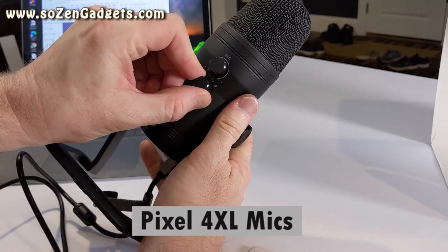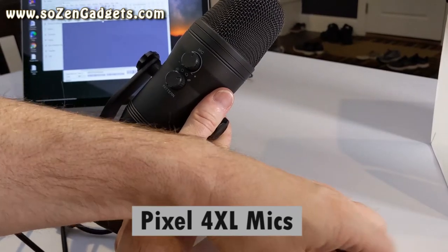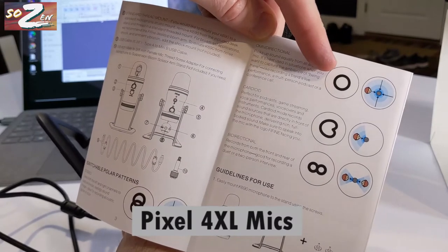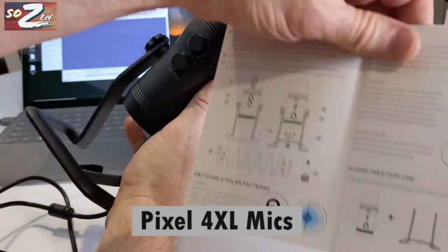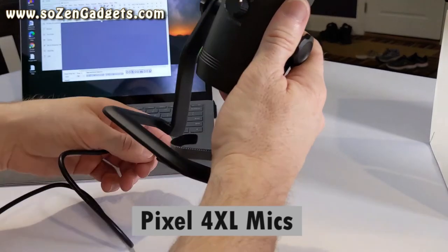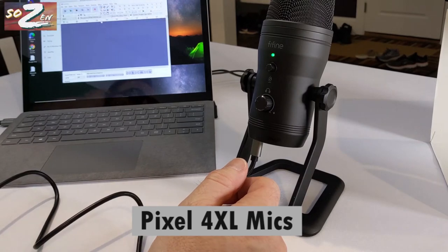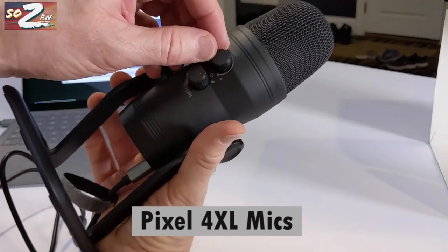We can also choose the bi-directional pattern, the cardioid pattern which is perfect for podcasts, YouTube videos, game streaming, and vocal performances. Then there's the omni-directional, which records all around the microphone. And then you've got stereo recording, which looks similar to omni-directional but isn't picking up sound from the side. These patterns are important because the microphone is going to pick up all kinds of noise from around your environment. The best approach is to get the headphones on and listen to what it's picking up, then adjust the gain on the microphone.